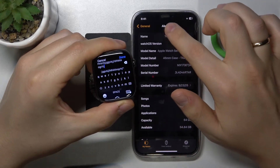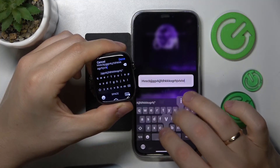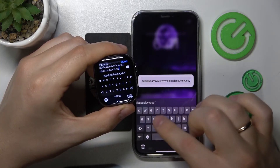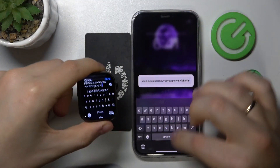There is also a prompt on the iPhone that suggests that we try using the iOS keyboard as well. So as you can see, we can input the text from an iPhone using the convenient, big enough keyboard to input whatever message you would like to, and then send it from Apple Watch.